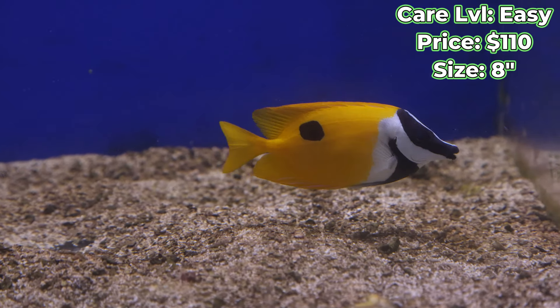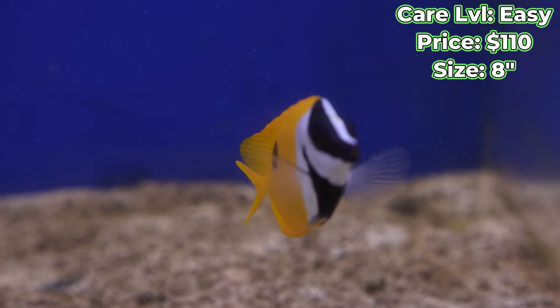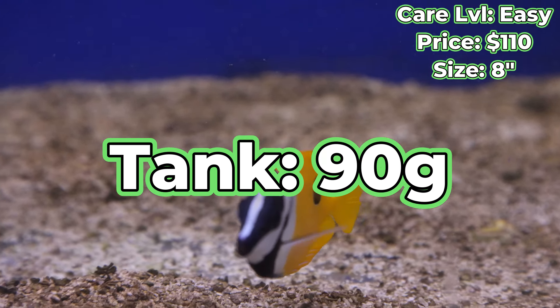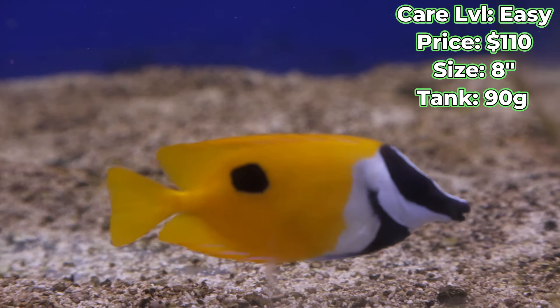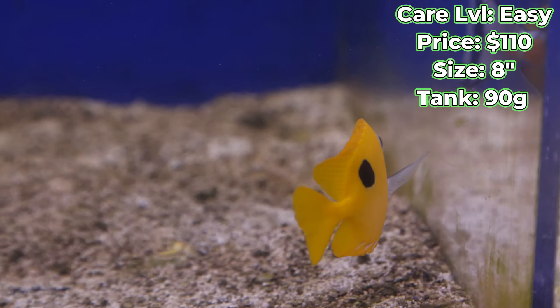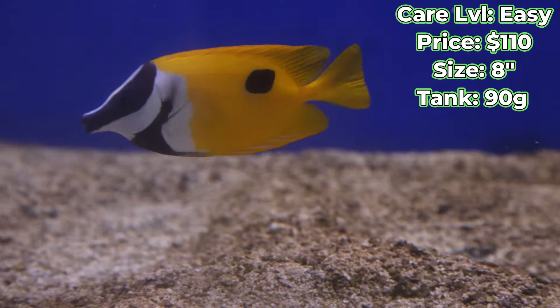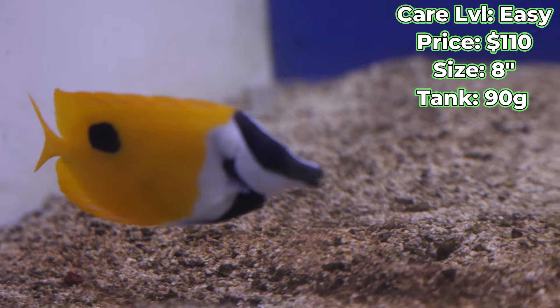As for tank size with these guys, you'll see a lot of different things thrown around on the internet from 70 to 100 gallons. We like to recommend that you get at least a 90 gallon for these. They're really active swimmers. They like a lot of rock to hide on, a lot of rock to grow the algae that they like to graze on, and they are really shy at first when you first get them in, so you're going to want to have ample places for them to hide and tuck away when they're feeling a little shy.